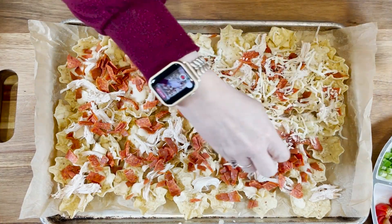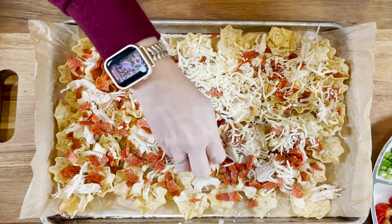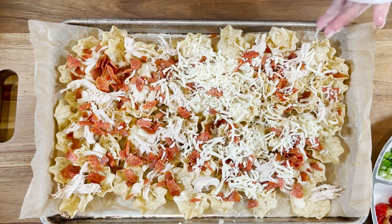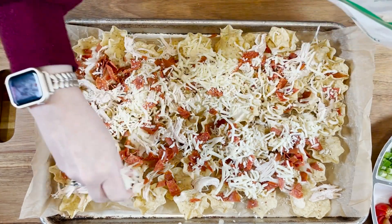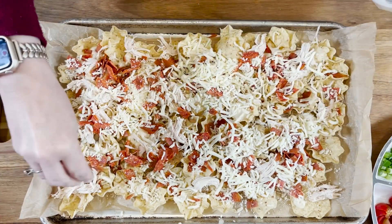Next we add a layer of mozzarella cheese. All in all I use about two cups in this recipe — I put about half of it here so that you create lots of cheesy layers in your nachos.